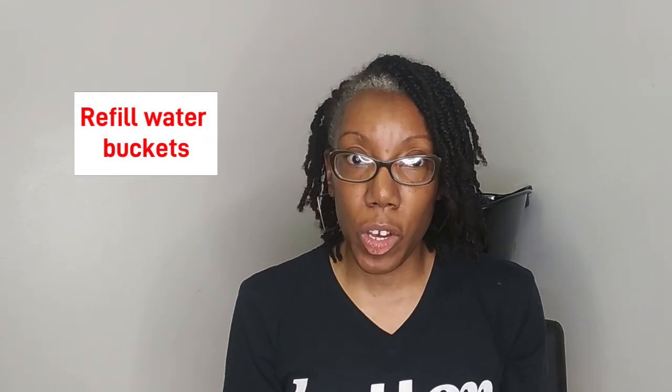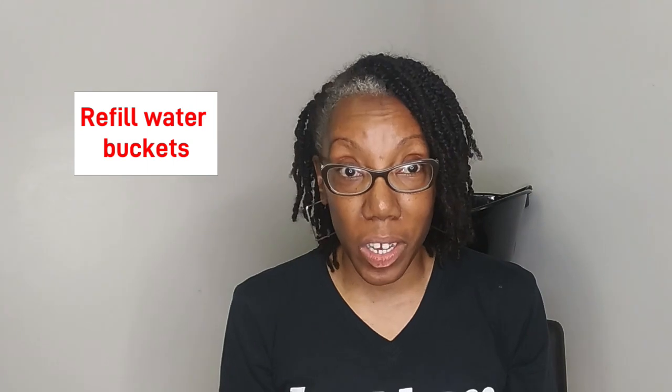Another con is having to refill these water jugs on a regular basis, which can be time consuming. What I do is fill the jugs up at home and use a pool cart to transport them so I won't have to be going back and forth from my car into the space to bring the jugs.